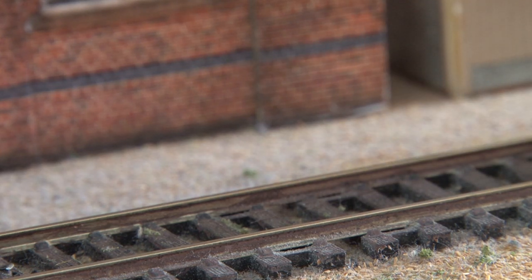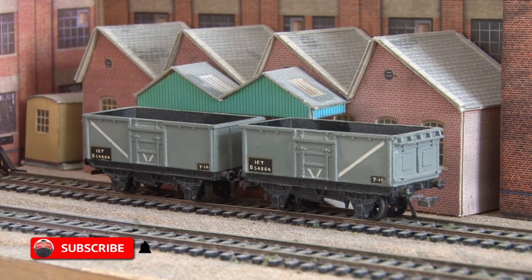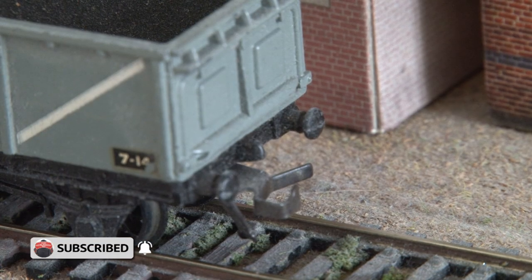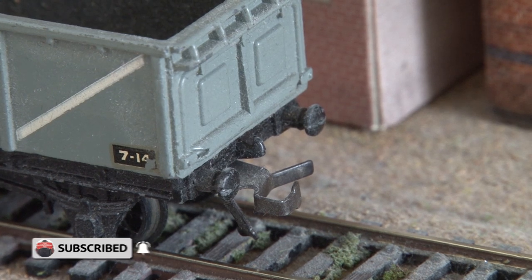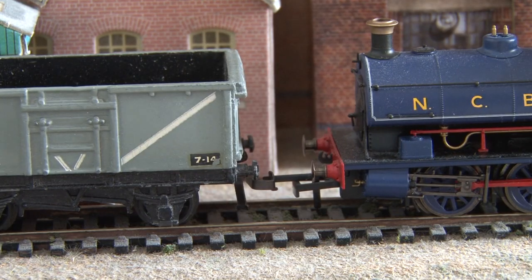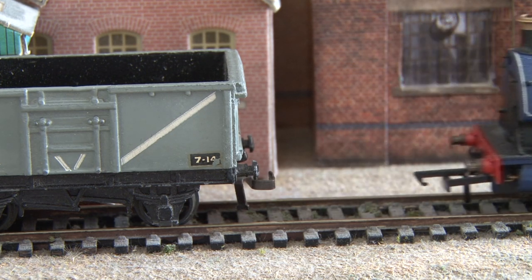However, sometimes you may end up with older pieces of rolling stock in your collection, like I do with these wagons that used to belong to my granddad, and you may find they have a different type of coupling than the rest of your stock. These older wagons have what I think is some sort of buckeye connection, and as you can see it doesn't really connect to the tension lock couplings well at all.